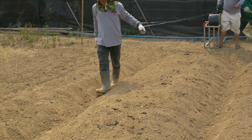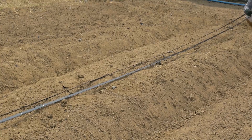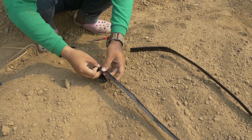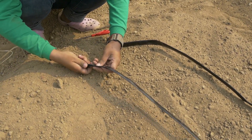Lay the drip line and fix the drip lines with bamboo staples or similar materials. Install flush valves, or close the drip line by folding the end and fixing it with bamboo staples or others.